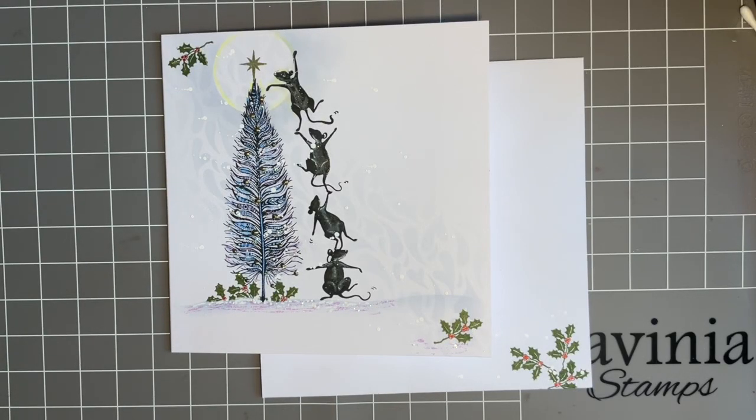Hi everybody, Jo here again. Thanks for popping in today. As always, it's lovely to have your company and have a nice Tuesday crafty catch-up. Thank you for the lovely comments I got last week. I'm so humbled to get such lovely feedback from you all and I really appreciate it.